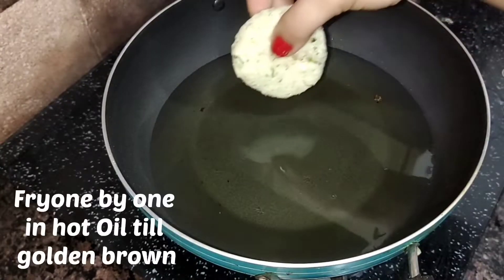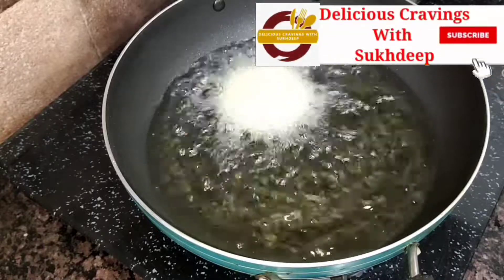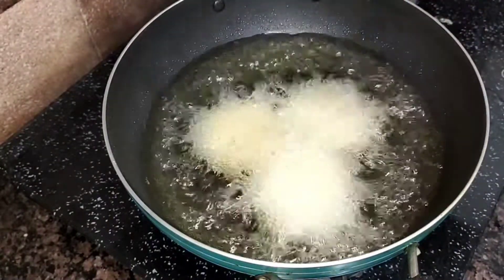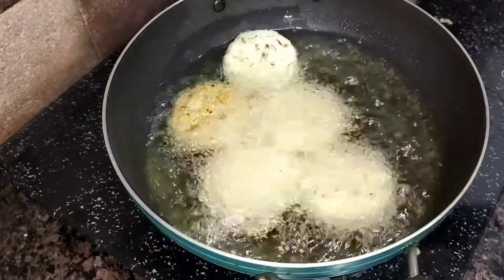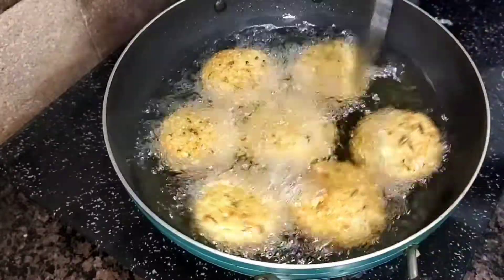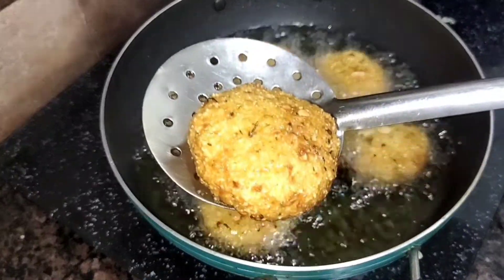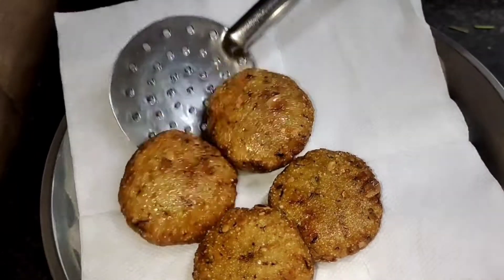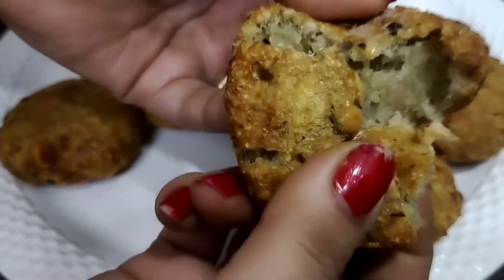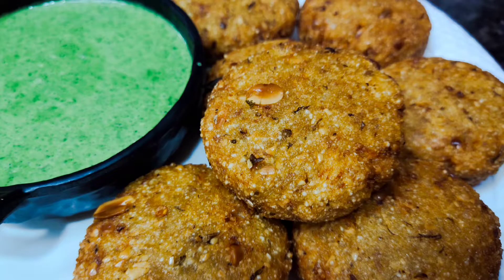The oil has been warmed. I have added some oil to the pan. Add the vadas one by one with a half a minute to one minute difference between each — do not add all at once as it drops the oil temperature. When the vadas float to the surface, they are done. I have removed the vadas — they are soft inside and very crisp on the outside.